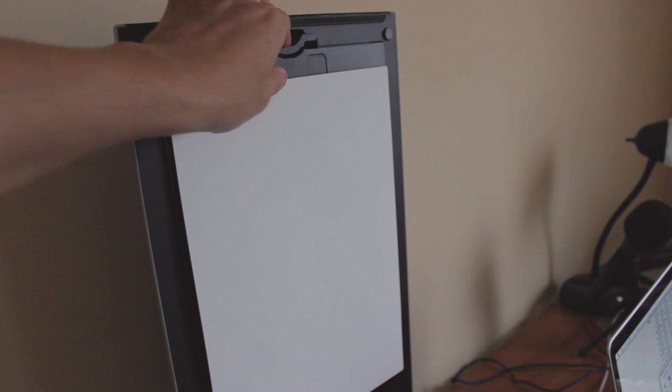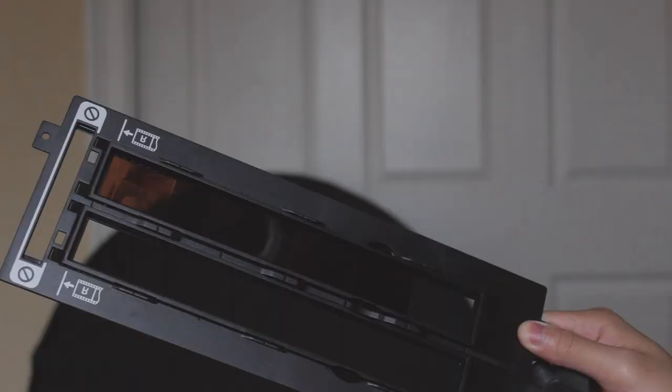You'll also need to remove the cover on the roof to reveal the light source that comes from the top to be able to scan your negatives. If you do not remove this top area, your negatives won't scan properly. So don't forget to remove this top cover.